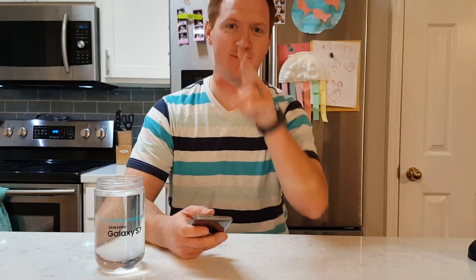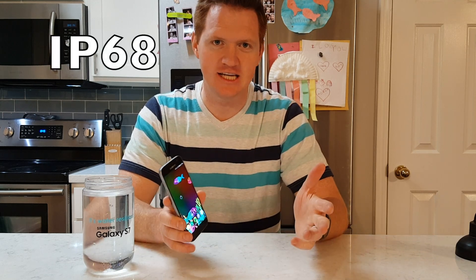Hey everybody, welcome to Tech with Brett. Today I'm going to talk to you about the Galaxy S7 and what it means that it's water resistant. I have my kids joining me in the background, so I hope you enjoy their noise. What I'm going to talk about is what IP68 means.